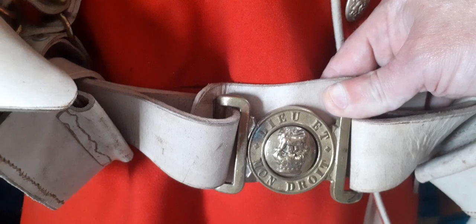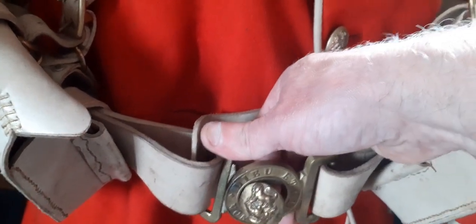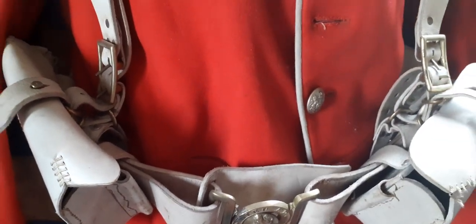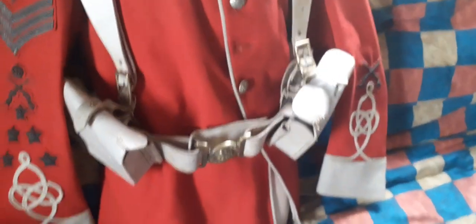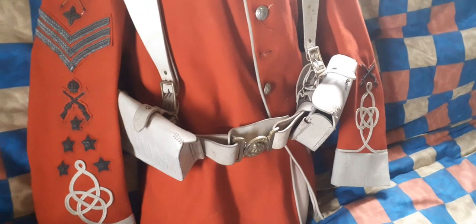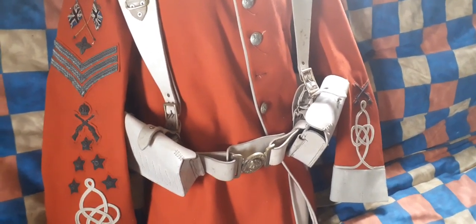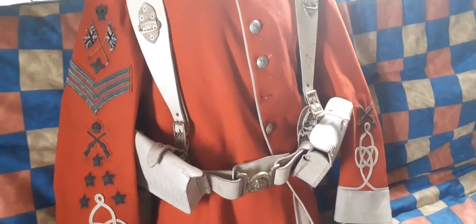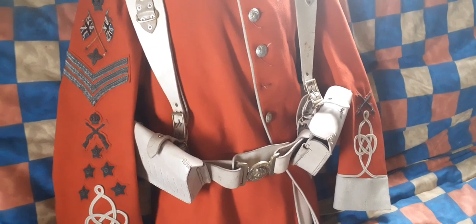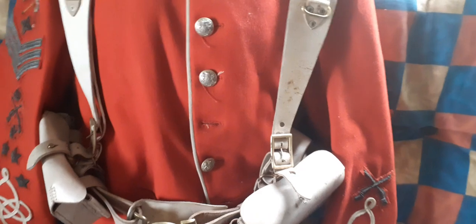It's a standard pattern brass buckle of the period — a kind of hasp clasp that turns and has a bayonet fitting. The white leather equipment was standard for the infantry, but was also coloured black for rifle regiments. It had a surprisingly long survival life, so you do find it.